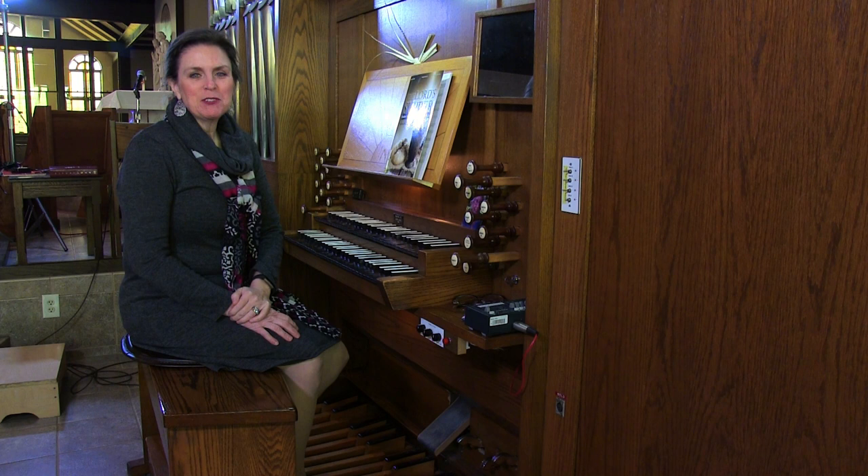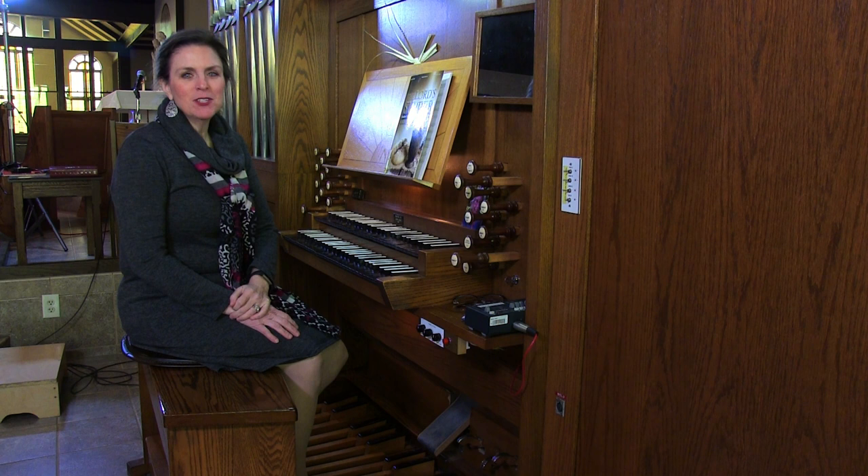Hello, and welcome to your Sunday service. My name is Heather Martin Cooper. I'm the organist and music director at St. Monica Parish in Creef Court, Missouri.